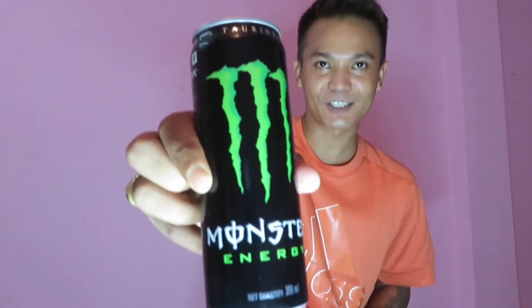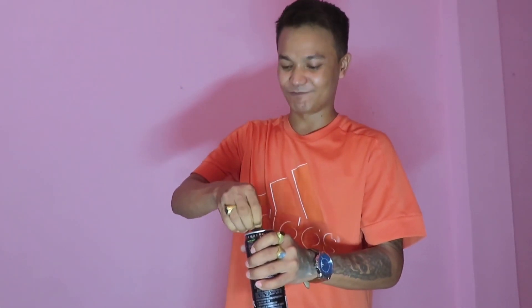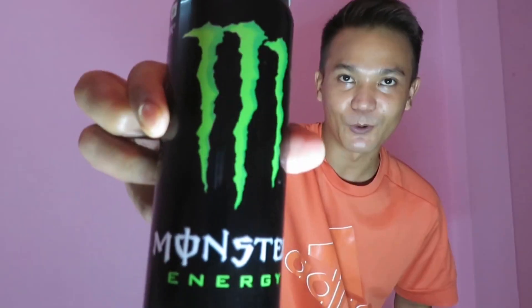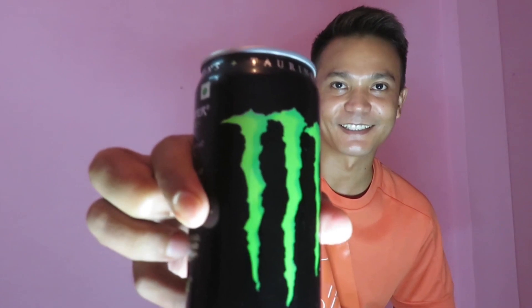Before we start this video, I'm going to try this Monster energy drink. I'll try this out. Monster energy drink. Let's go.